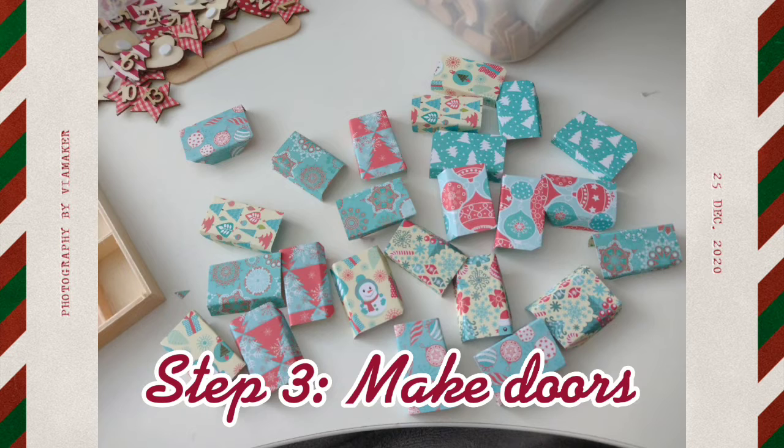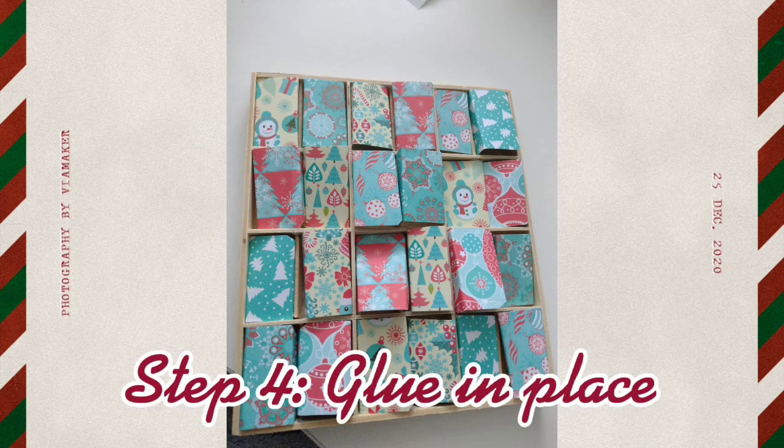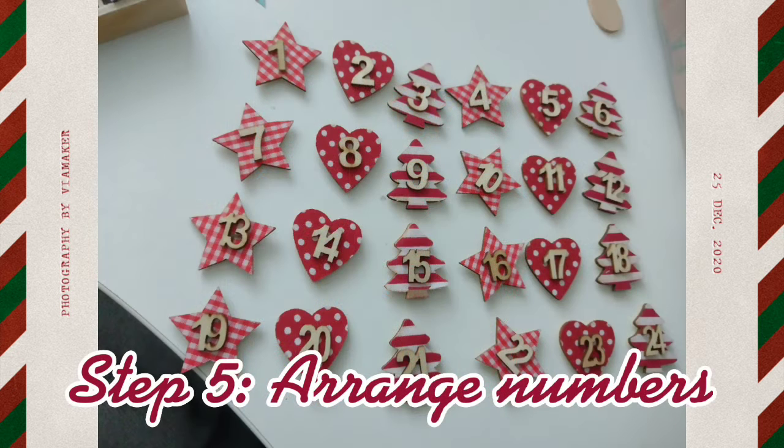Then you need to make doors — we used this Christmas paper and kind of folded it, but you can use normal paper. We glued them in a random place; you can do it in a pattern. Then we arranged our advent calendar numbers randomly so it would look better at the end.